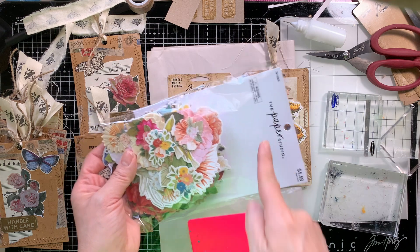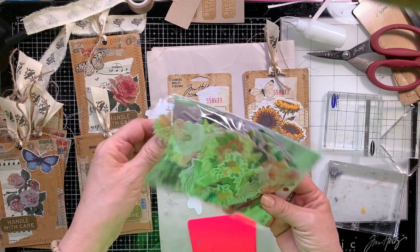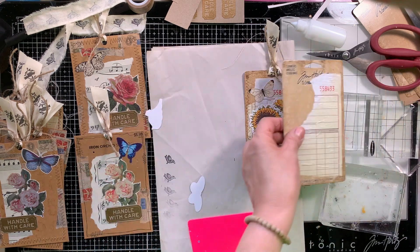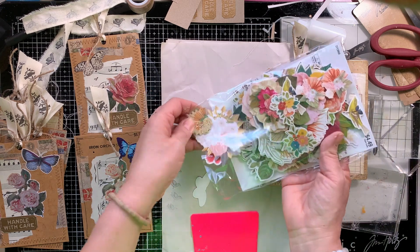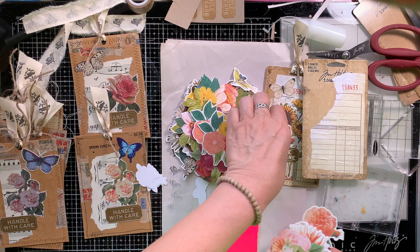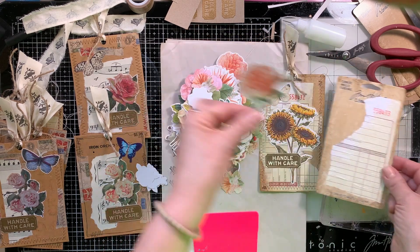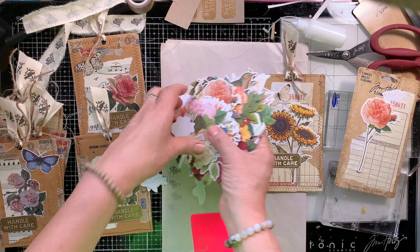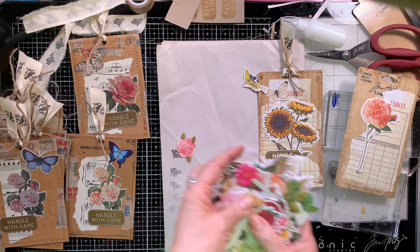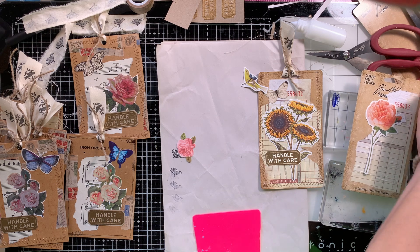I am going to use a focal point from this die cut ephemera pack, and I want to use one of the large flowers. When I saw this at Hobby Lobby I was so impressed with the amount of die cuts that is in this package — and it's under five dollars. But if you wait until it's 40% off, then you save some money. But they're always out, so this is one that I would pay regular price for because they're seldom there. Everybody loves these and so they're usually gone. So I grabbed two packs, the last two they had.